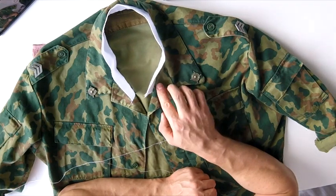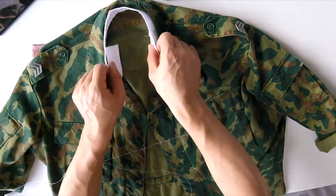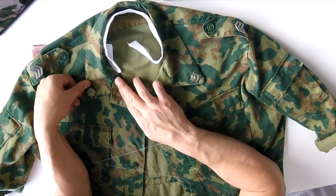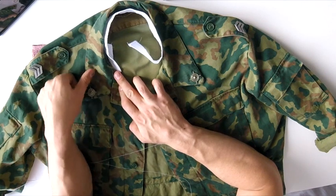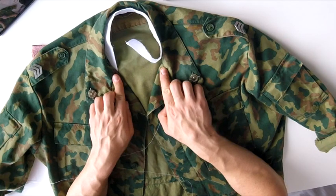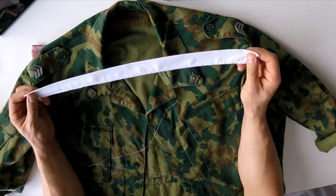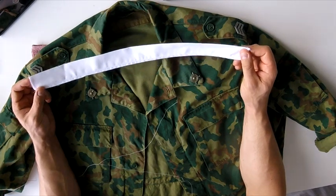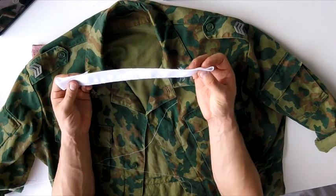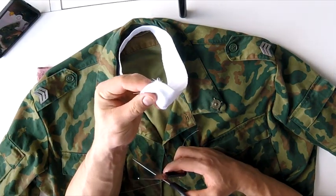There are rules you had to follow. For example, this collar is too long - normally it had to end at a specific length, symmetrically aligned with the seam on each side. So we had to make the collar shorter. There are two ways: we can cut it, or we can bend it inside and sew it. We need a shorter one.